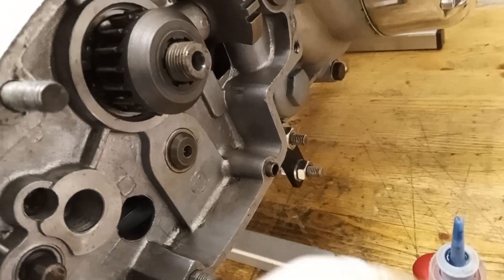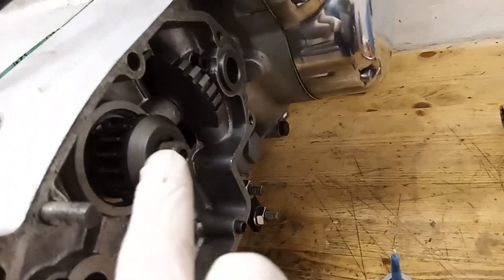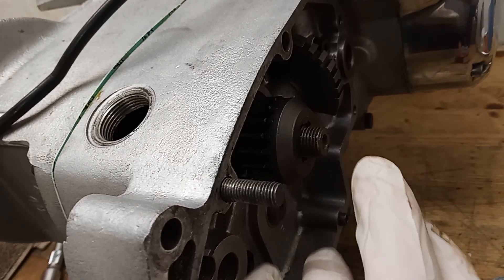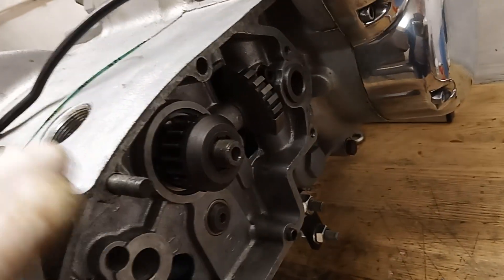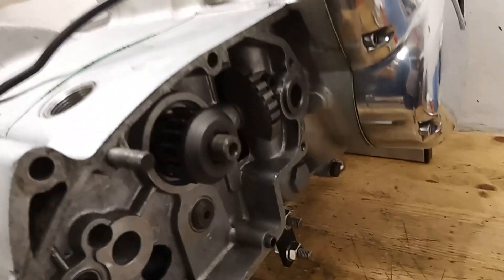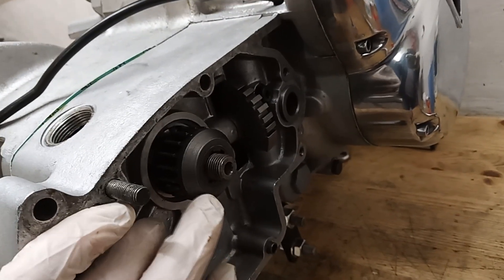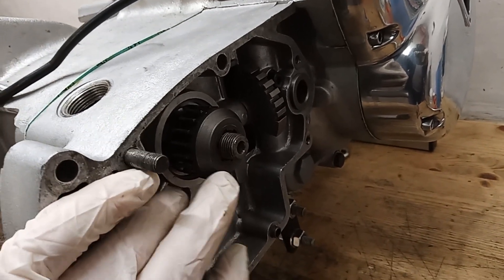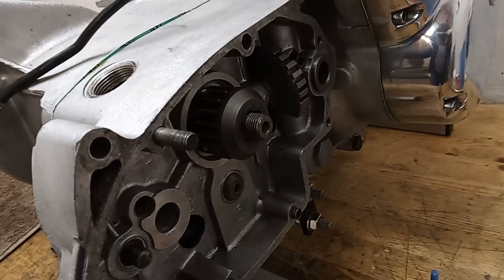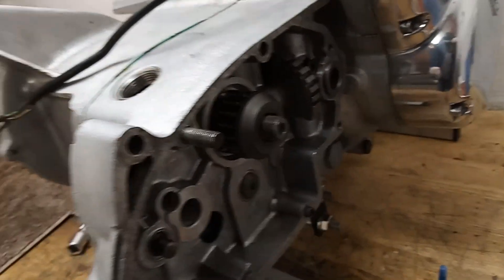I've done the nut up to seat it firmly onto the spline. You do not want this nut coming undone when you're riding, because if it does the main shaft will float from side to side and you'll end up engaging two gears at once. I do know of a bike that's happened to - the only saving grace was they had slowed down for a junction. His wife was on the back and they were just pulling away when the gearbox locked solid, locking the back wheel. Pulling the clutch in made no difference because it's after the clutch. If it had happened 30 seconds earlier on the A road, I hate to think what would have happened.